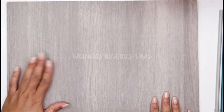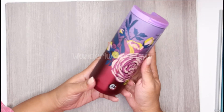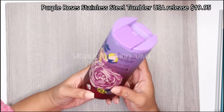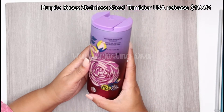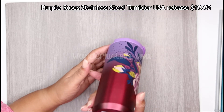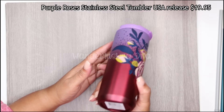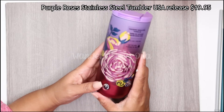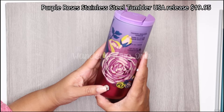Next, I wanted to talk about this beautiful tumbler — it's a rose vacuum insulated tumbler for hot beverages. It keeps them hot up to four hours. This is a USA release, 12 fluid ounces, retail price $19.95. It's not microwave or dishwasher safe. It was released in the United States, I want to say around September.